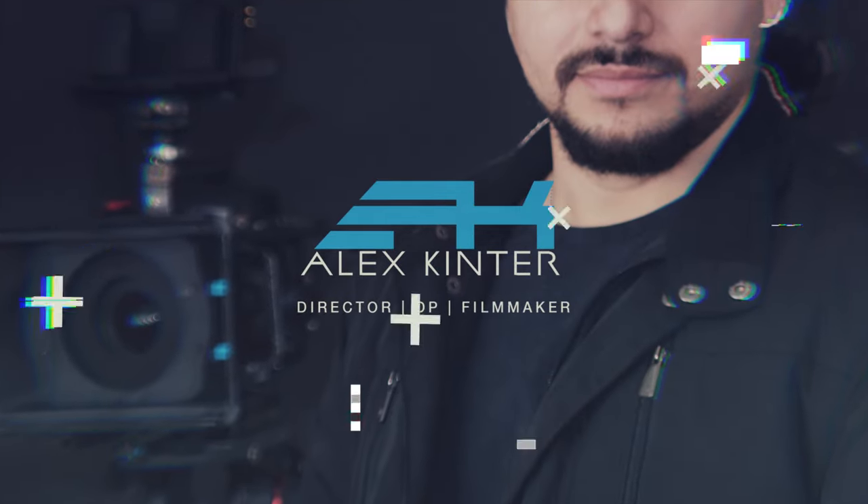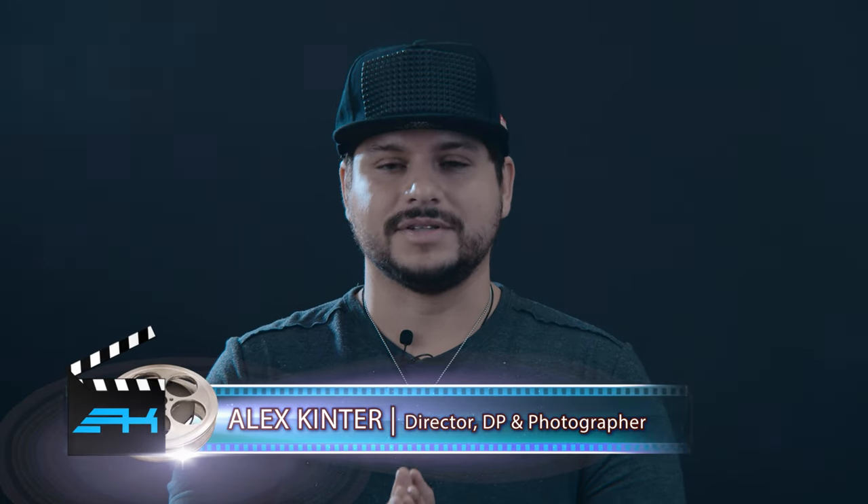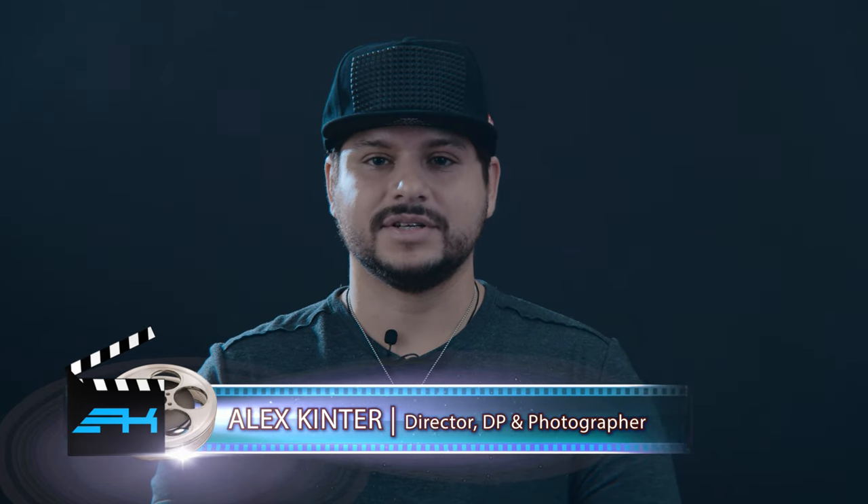Alright, welcome back. So let's take a look at this URSA Mini 4K tripod setup. We've got it all rigged up with different accessories and mounts and systems, so I want to go into more detail about what I find useful about it and things that you could probably find useful as well. So let's dive right in.